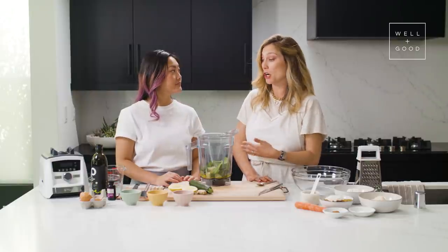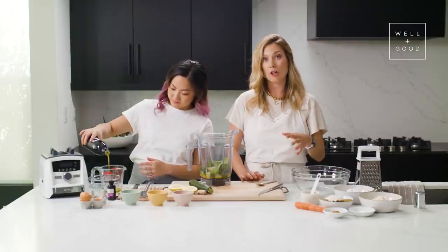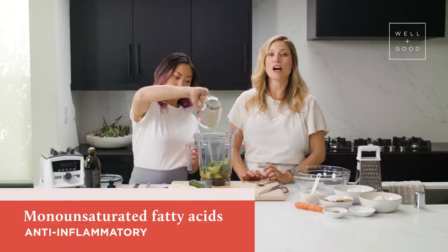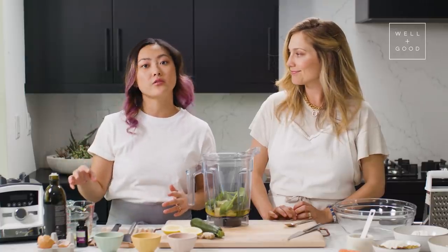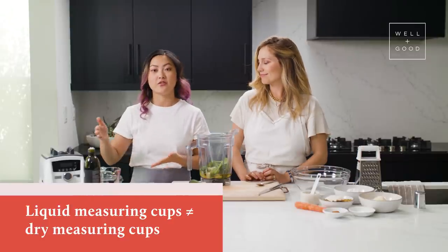It helps us cut down the sugars considerably. For our oil today, we're actually going to use olive oil — this is the first time we've used olive oil in Alt Baking Bootcamp — and we're going to do a quarter of a cup. We're baking these at 350 degrees, so higher quality olive oil will have a higher smoke point. I look for organic extra virgin olive oil, which is full of monounsaturated fatty acids that are highly anti-inflammatory and provide a ton of nutrition. Olive oil is an unrefined oil, so you get more antioxidants and nutrients from olives, and it adds a fresh olive flavor to these muffins. Also remember, liquid measuring cups are not the same as dry measuring cups, so you might have a problem if you're swapping one for the other.